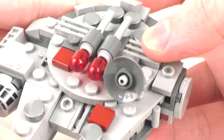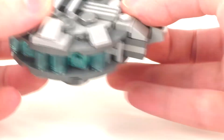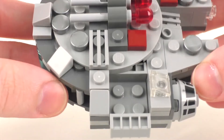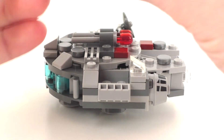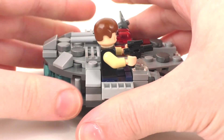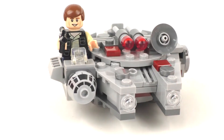We also get the radar dish, and the sides work very well. For the main cockpit area, we get a cheese slope in translucent clear to represent that. And for the spot where you sit your minifigure of Han Solo, all you have to do is sit him down and plop his hands up — he sits in quite nicely and easily. And there you go: Han Solo in his Millennium Falcon.